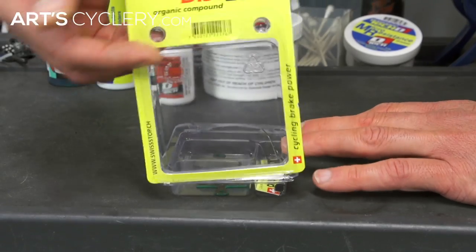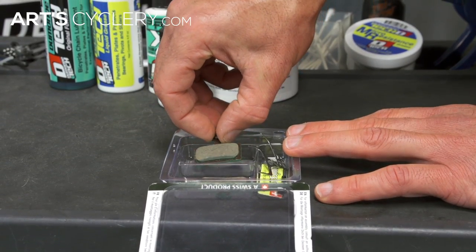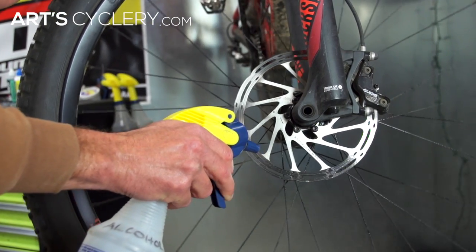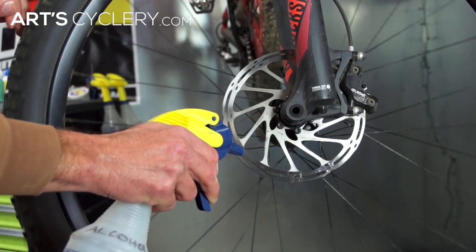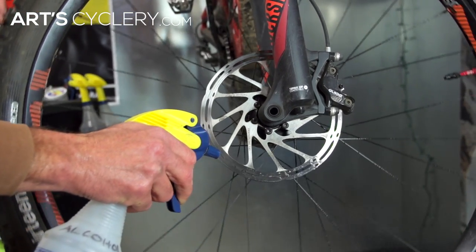Here's how to break in your new pads. First, pads and rotors must be clean. Be careful not to touch the pad surface with your fingers when unpacking and installing them. Clean rotors with a non-residual cleaner like isopropyl alcohol. Once the rotor is clean, do not touch the braking surfaces.